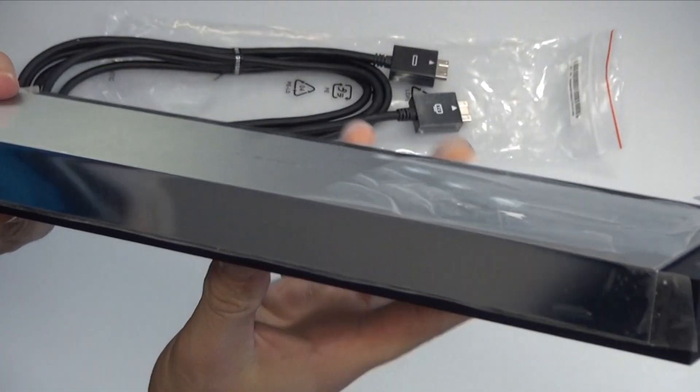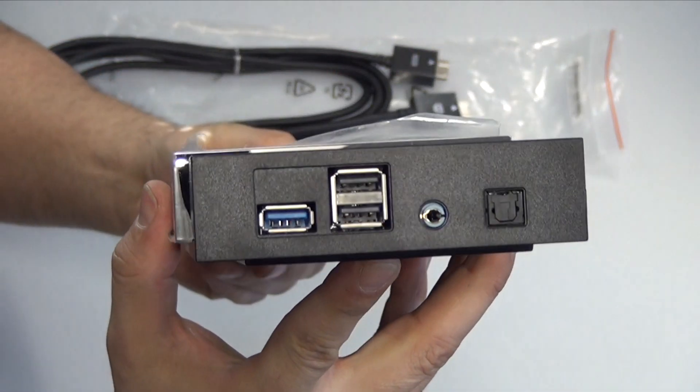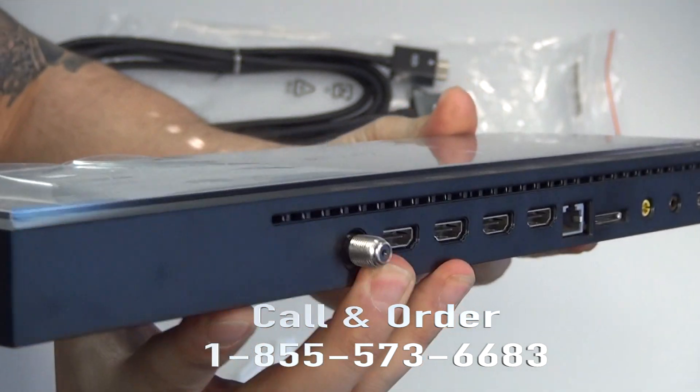It also will have the USB 3.0 port, a USB 2.0 port, an IR out, and an audio digital optical port.